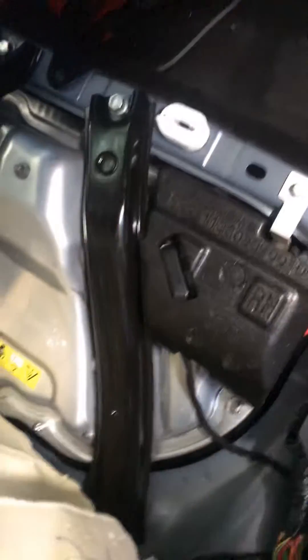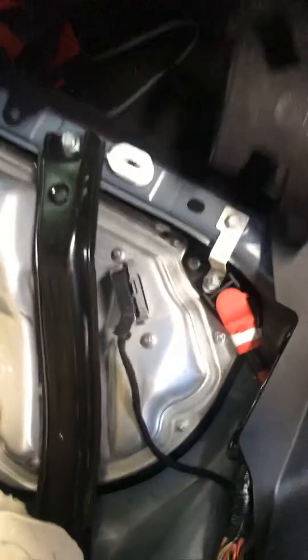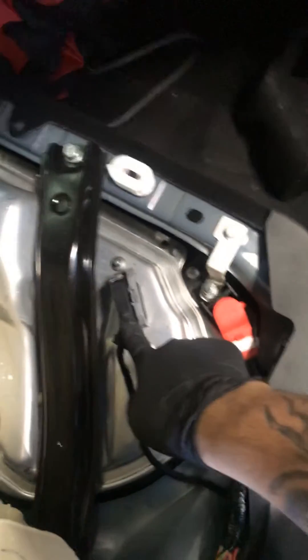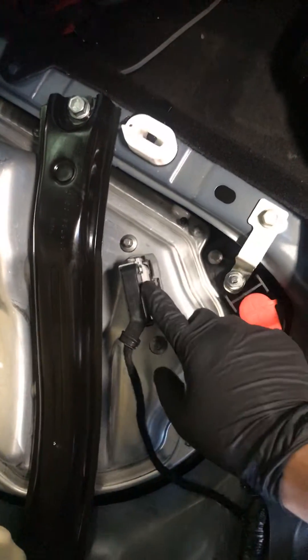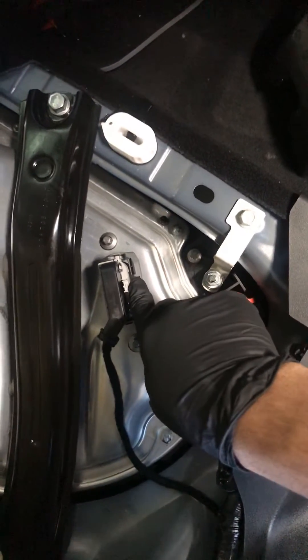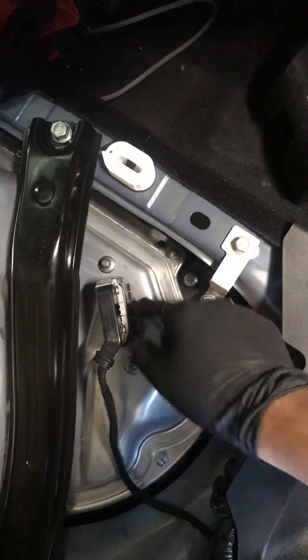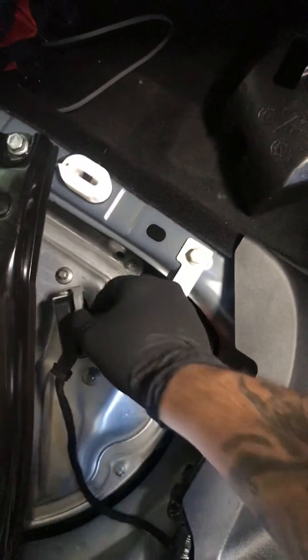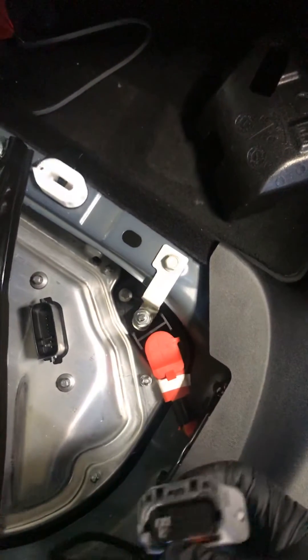Next, you gotta locate this and get this step off. This is the main connector — what you gotta do is take it off. You're gonna hear a sound from the battery when you disconnect it, so just pay attention. Put it back on when done. That's it.